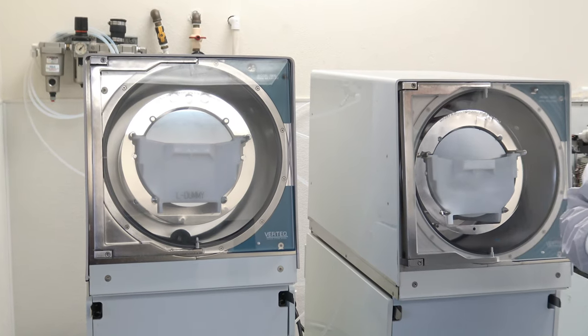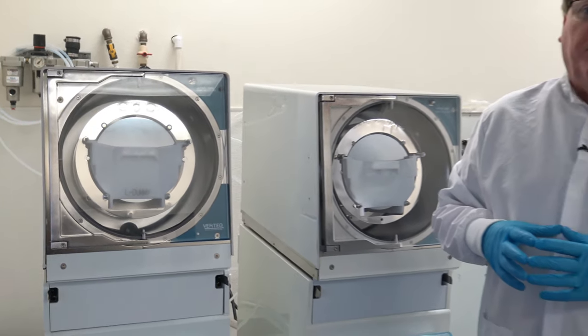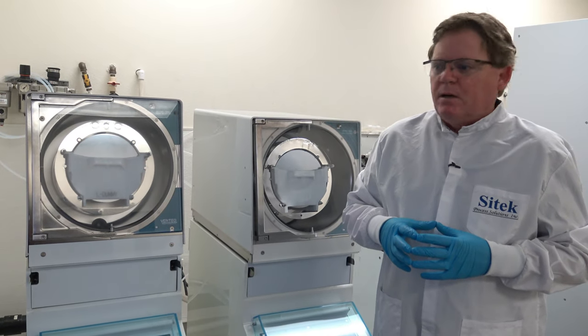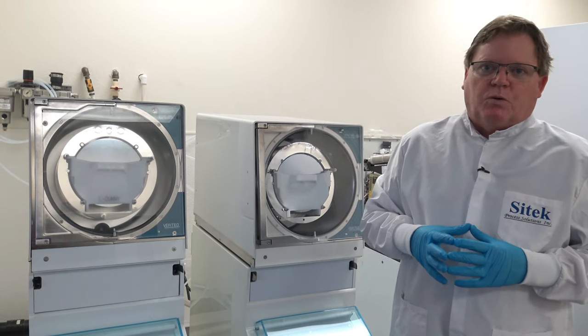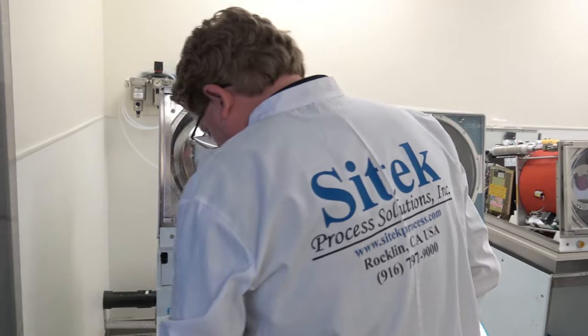What I'll go ahead and do is start the systems and then I'll talk about SciTech's rebuild manufacturing capability and support capability, because it's kind of boring watching these run after we start. So I'll go ahead and load the cassettes.